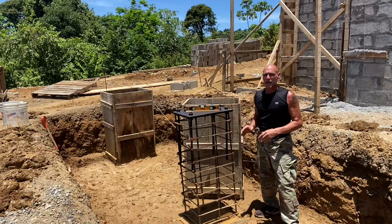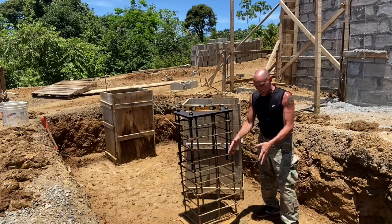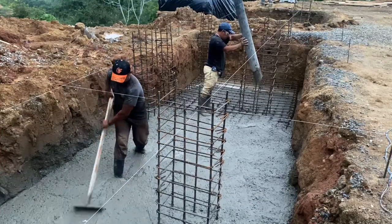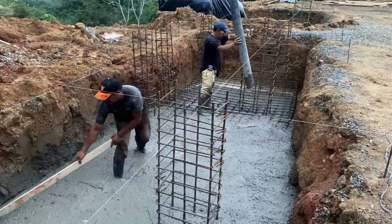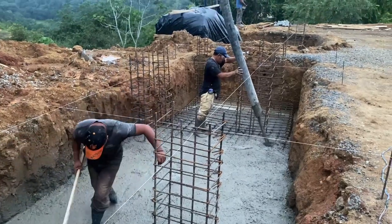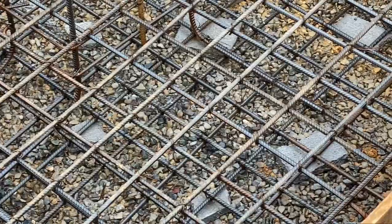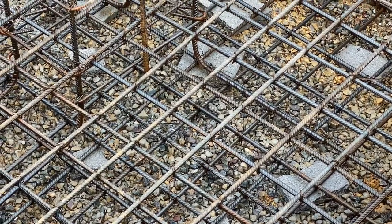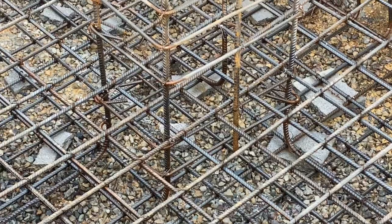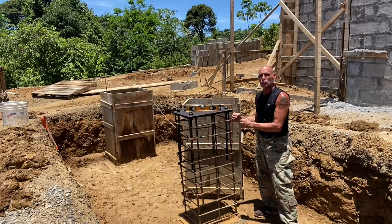So let's talk about our columns and the importance of what these columns are doing. Right here I'm standing on a humongous column footing. This column footing supports and helps distribute the weight of the entire house with these column rebar reinforcements. These column rebar reinforcements go all the way to the bottom of our cement and they tie into the rebar reinforcement inside that cement, giving this column really solid stability.